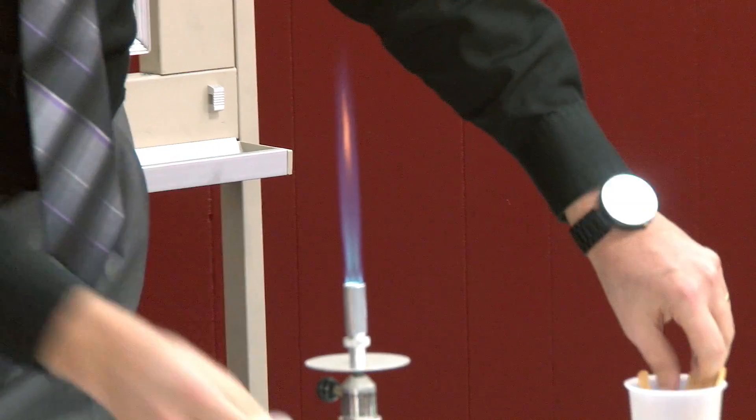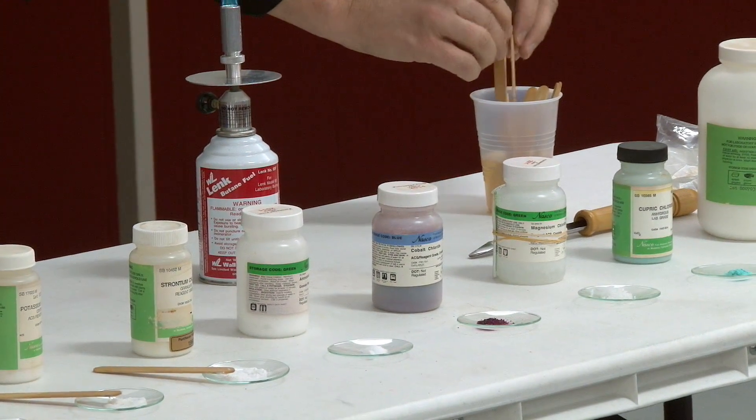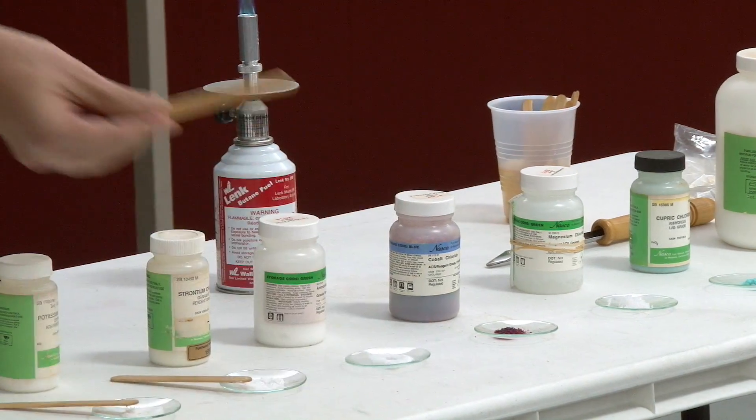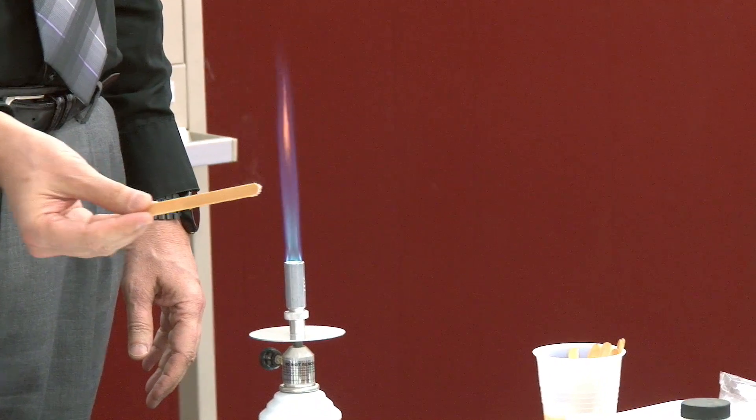This one is ammonium. Now, that's not an element by itself — there's some nitrogen, hydrogen. I don't remember exactly what this one does; this one might not be very dramatic. Orange.